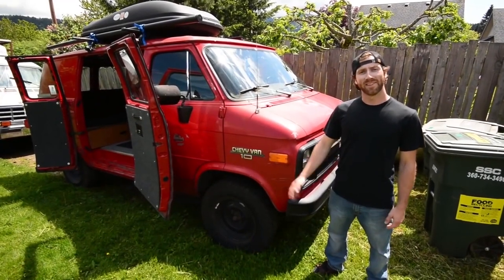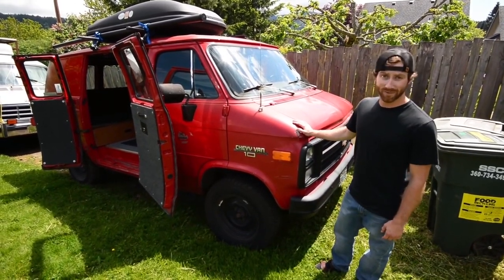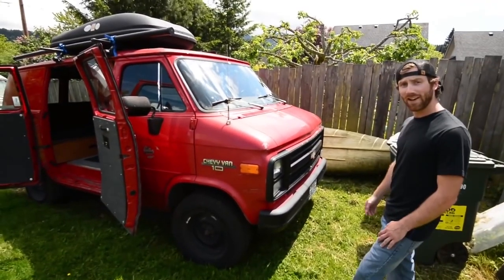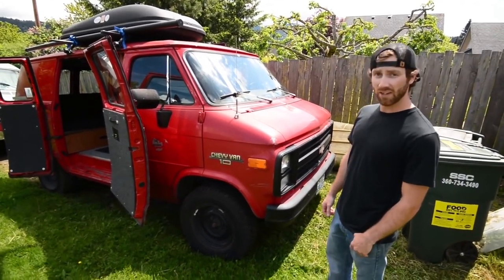What's up guys? My name's Devin. This is my 1995 Chevy G10, half ton. Originally stock, converted into a weekend camper van. It's got 80,000 miles on it, original. It's got a 4.3 V6, all pretty stock.